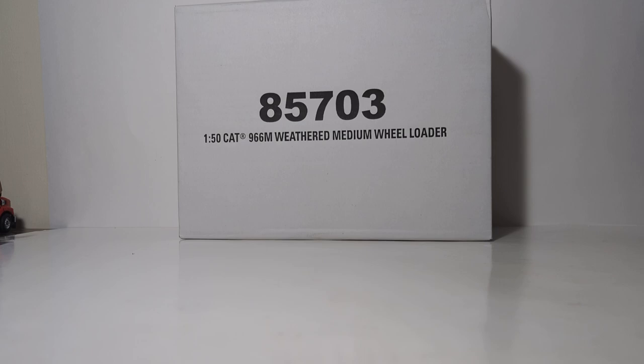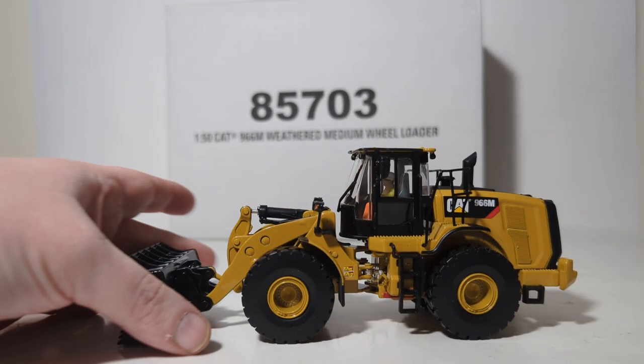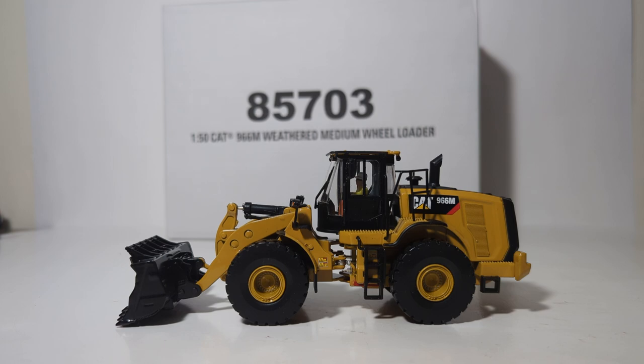This is yet another addition to the growing line of Diecast Masters weathered construction vehicles. The 966M was released in a factory clean paint job — you can see that right here — and if you'd like a more in-depth review of that machine, be sure to consult the link at the top right corner of your screen.